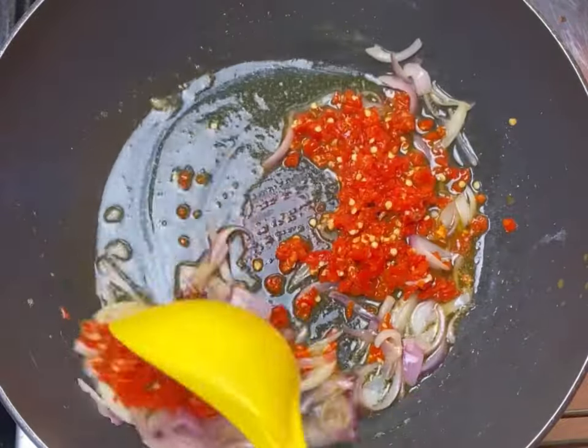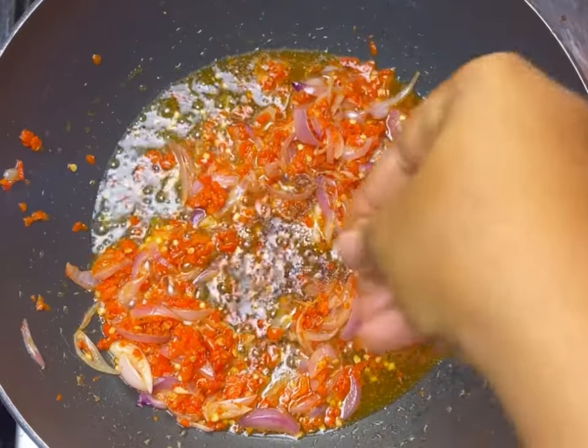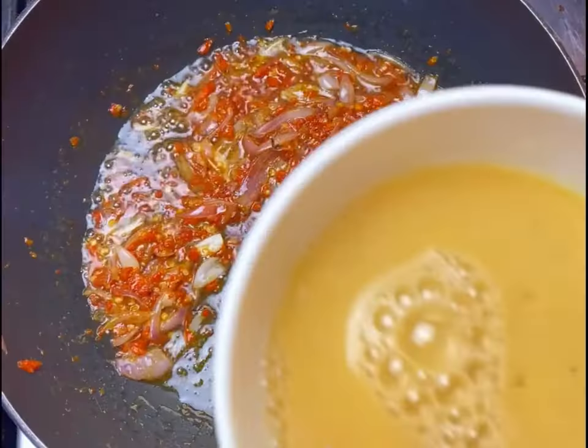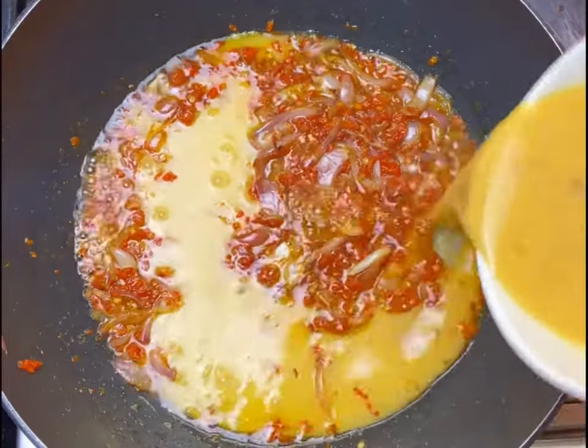I'm going to add in my onions, stir until it's a bit translucent, and then add in my scotch bonnet pepper — which is what we call atarudo here in Nigeria — also adding a bit of seasoning cube. Then I'll go to my egg, add the remaining seasoning cube, whisk it, and add it to my pepper mix on the fire.